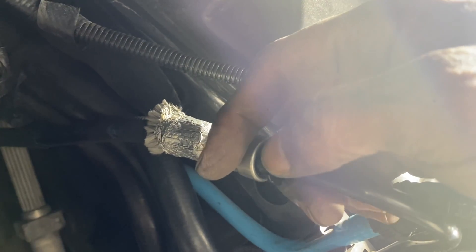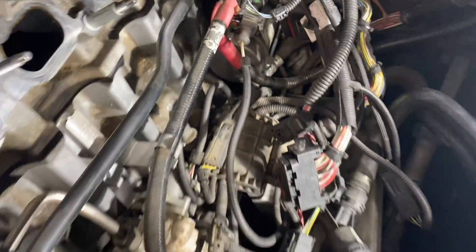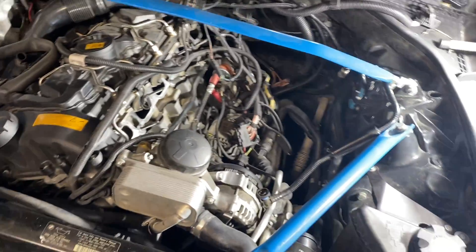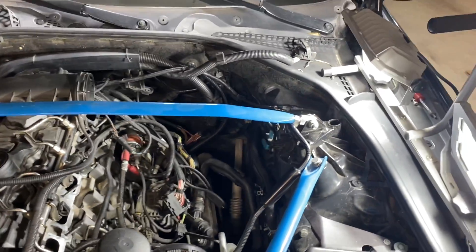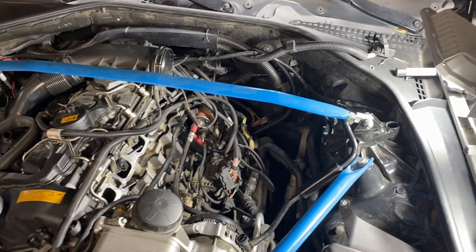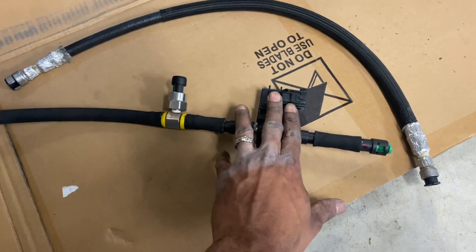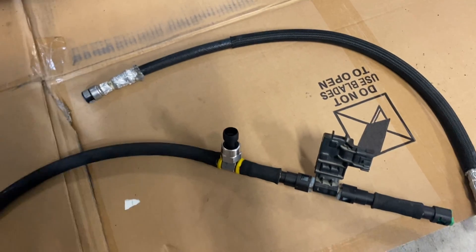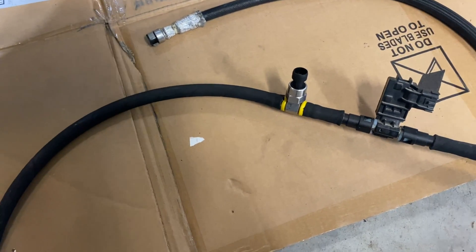Disconnecting the line is a bit tricky — you pull the line toward you, push in on the clip, and pull back. I disconnected it at both ends and now I'm going to pull that line out and replace it with my new fuel line. The new line has 5/16" connections on both sides, the ethanol sensor in the middle, and I'm also adding that low pressure sensor I mentioned earlier in the video.